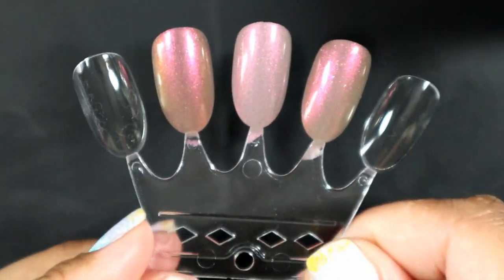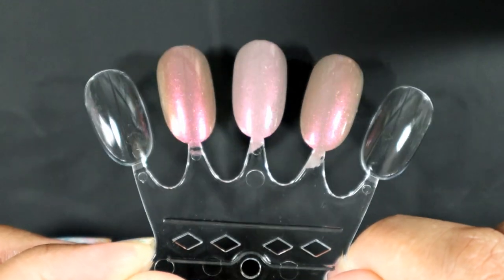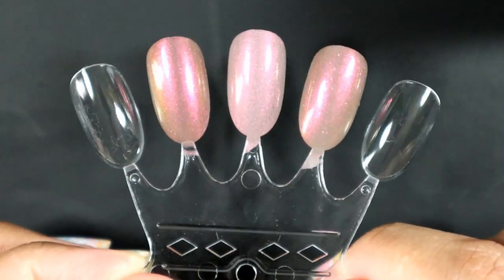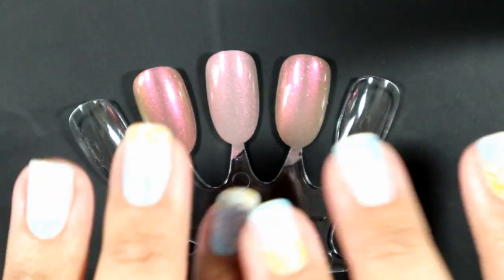So yeah, that's it. That's my comparison video with Cinderella, Scintillating, and Sorrel from China Glaze, Moonshine Manny, and Bees Knees Lacquer respectively. Thank you guys so much for watching. I hope you enjoyed this video and I'll see you in my next one. Bye!